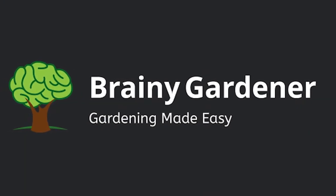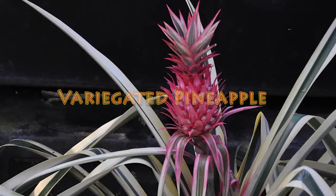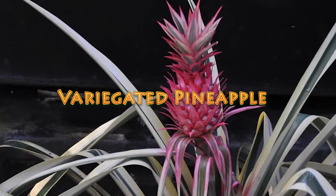Hello and welcome to Brainy Gardener. Today it is all about how to grow and care for the variegated pineapple.